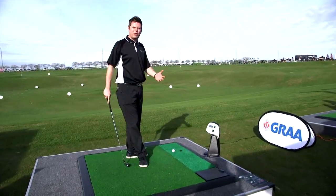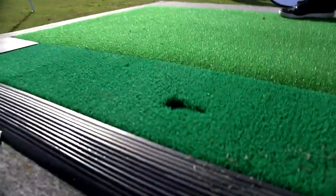Or I can practice from here, which is going to replicate hitting from the fairway. The next ball comes up ready for me to hit again.